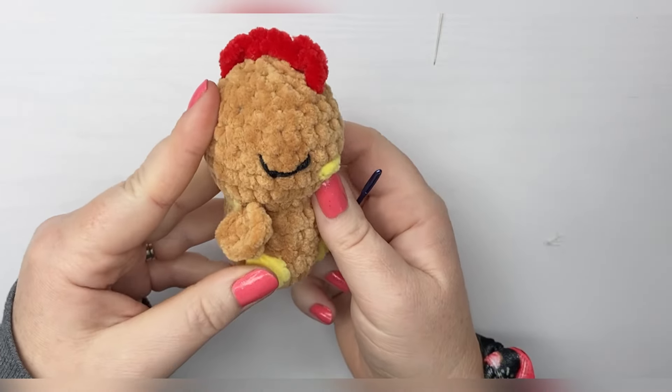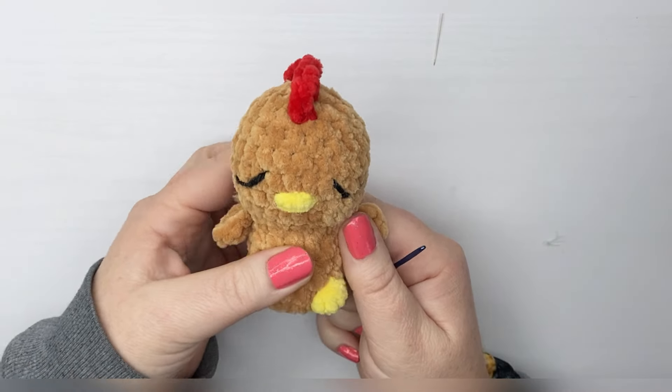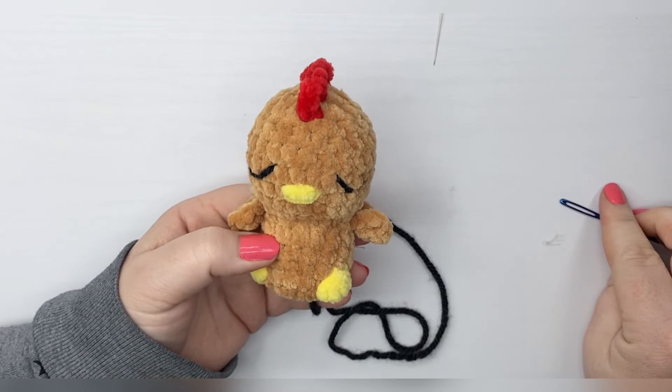And there you go — there's a quick little sleepy eye for you to add to any of your amigurumi. Thank you so much for watching, guys. Bye for now!